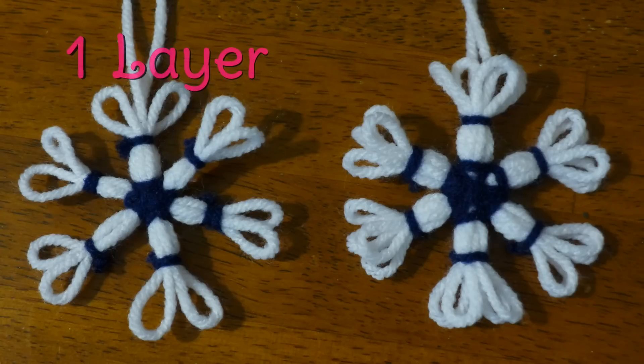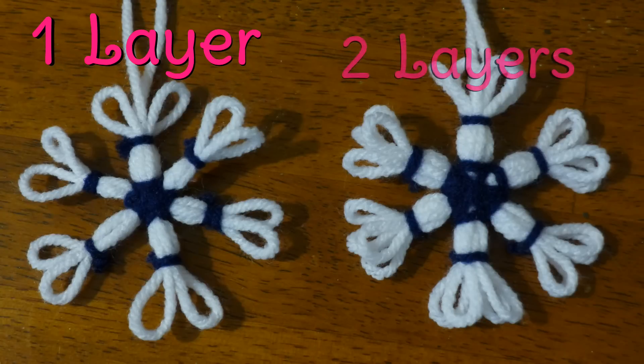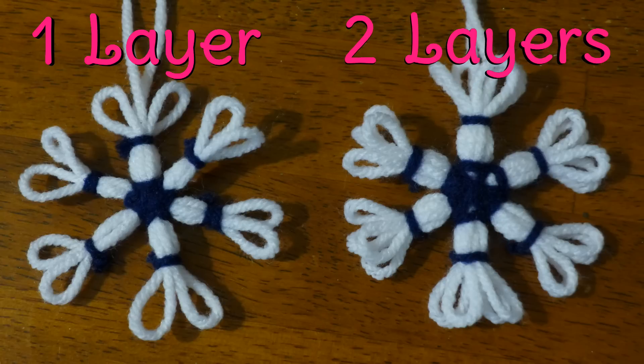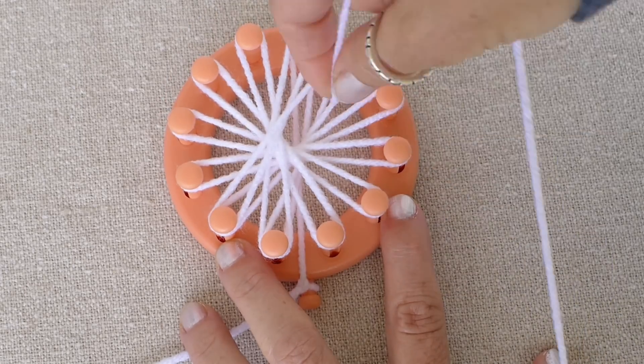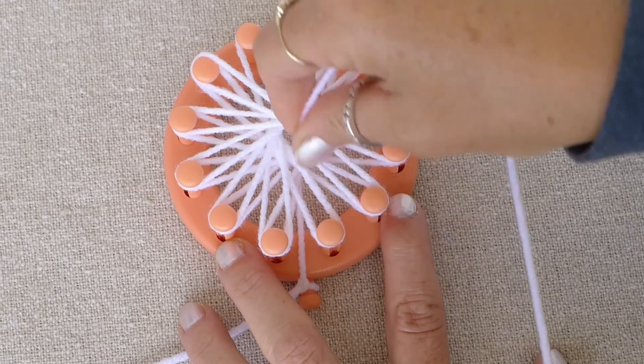You can make your snowflake with only one layer of yarn, which makes it a more delicate snowflake, or you can make it with two layers, which will hide your knots better. Notice the difference between each snowflake and make yours how you like it best. I decided to make my snowflake a double-layered snowflake by simply wrapping each peg twice.